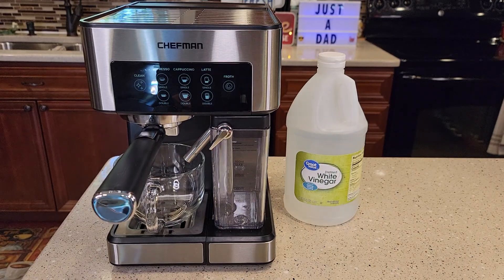Hello everyone, this is Just a Dad. Today I'm going to show you how to descale the Chefman Barista Espresso Machine, model number RJ54-V2.